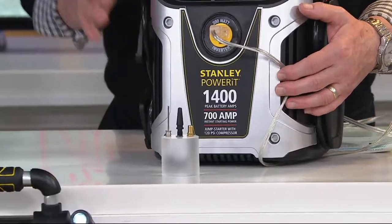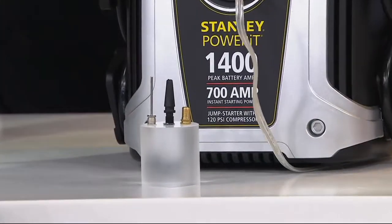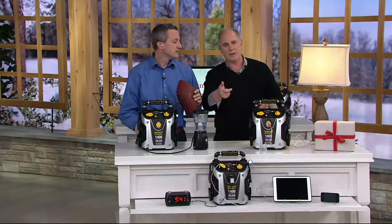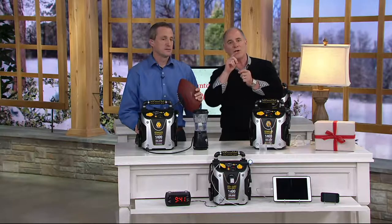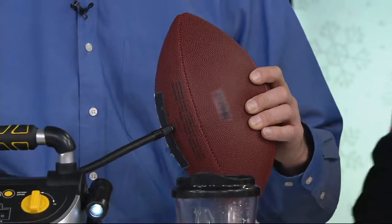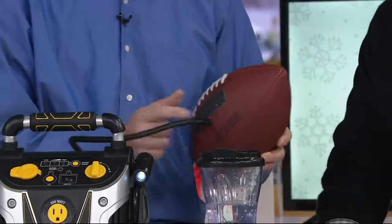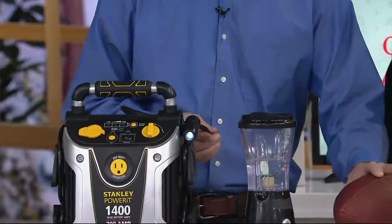With most vehicles — diesels especially — it's the amount of cranking amps in that first second when you turn the key that has to be enough to ignite the starter and get it spinning. Once it's spinning and running, the alternator on the vehicle will take care of recharging. It also comes with all the inflation accessories and a little storage place so you don't lose them.